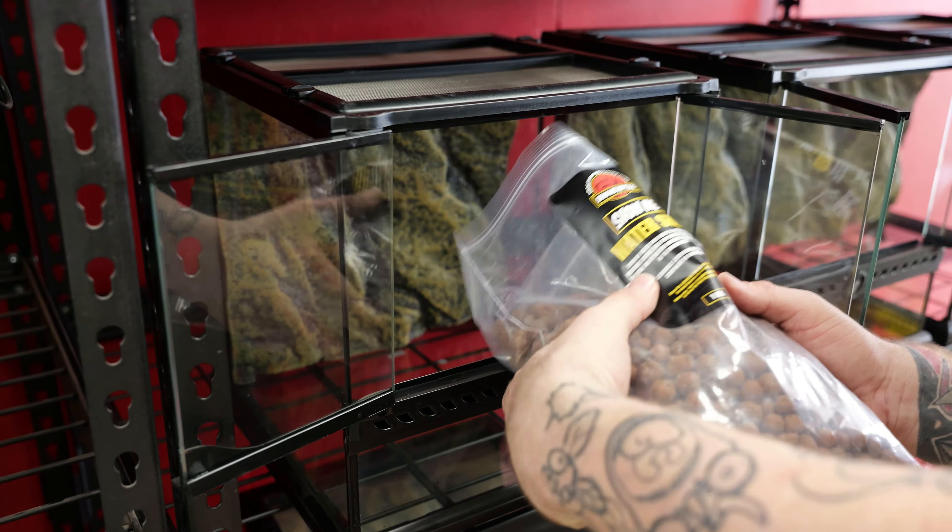So there you have it — we've built out this rack and I'm going to move over to the next rack and get it all built out. Thanks for joining us. If you've got any questions or want to learn how to do bioactive, we have other videos on our YouTube channel — Scott did one not too long ago about how to build a bioactive enclosure in 10 minutes. I'm going to get back to work, the store's starting to get busy. Have a good day!